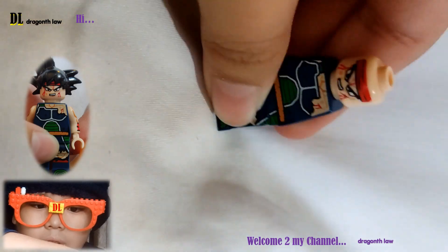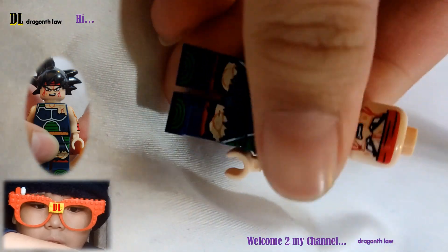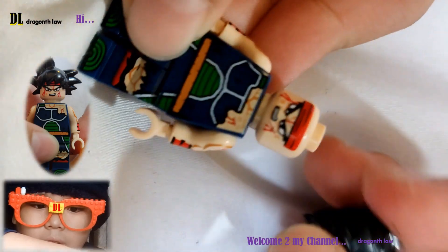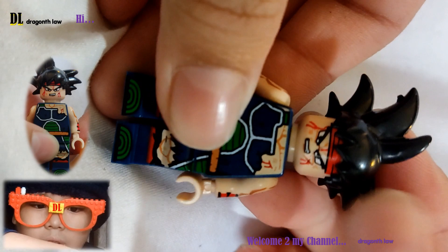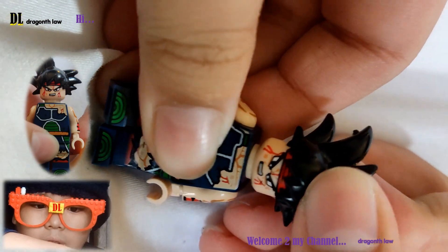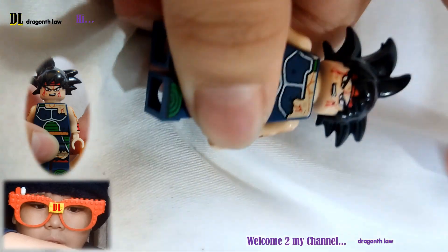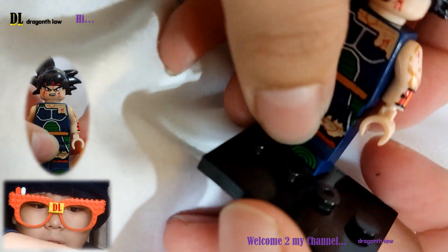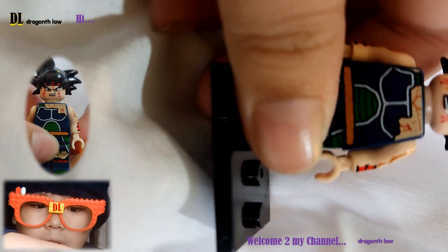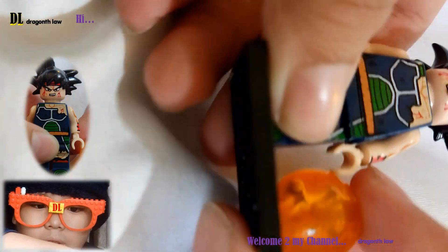Wait, one moment. We're back! I put the hair right here. We put this right here, and put the six-star Dragon Ball right here.